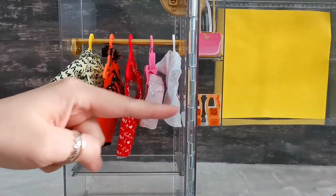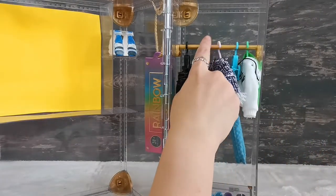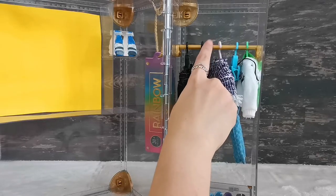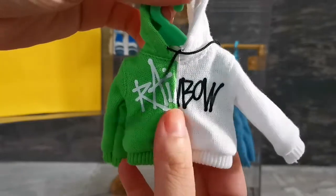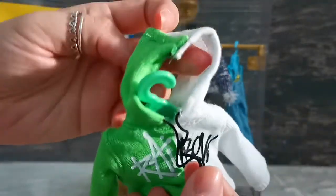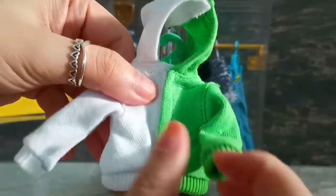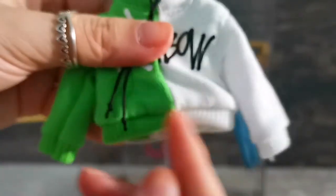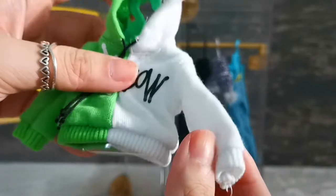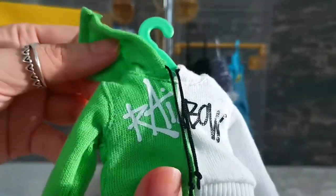On to the right side, I've also got five pieces hung on a gold-color piece. Starting with the first — a hoodie, so cute! It's written 'Rainbow' with a drawstring you can actually pull. The velcro runs from top to bottom, with ribbed edges at the waist and wrist area, plus velcro on the hood itself. I like this one.